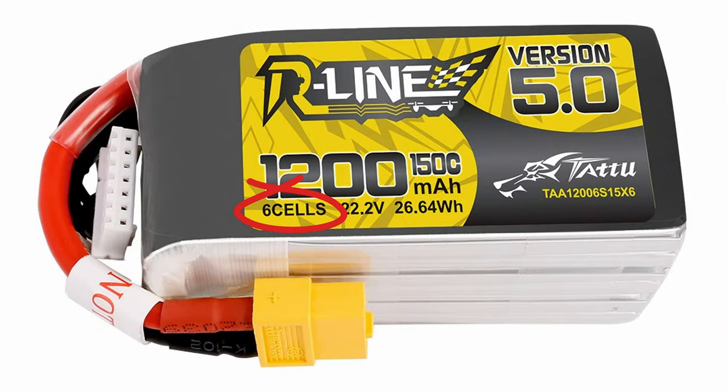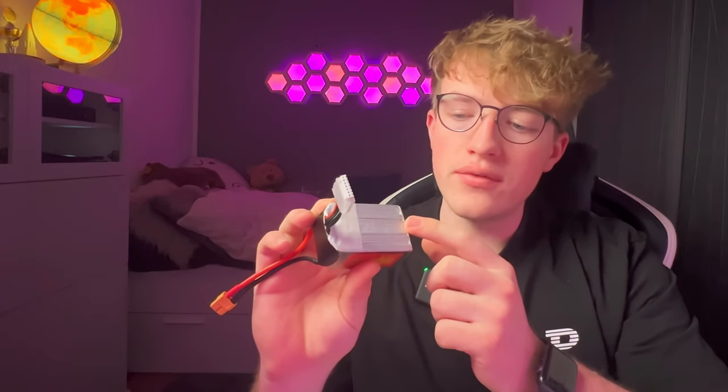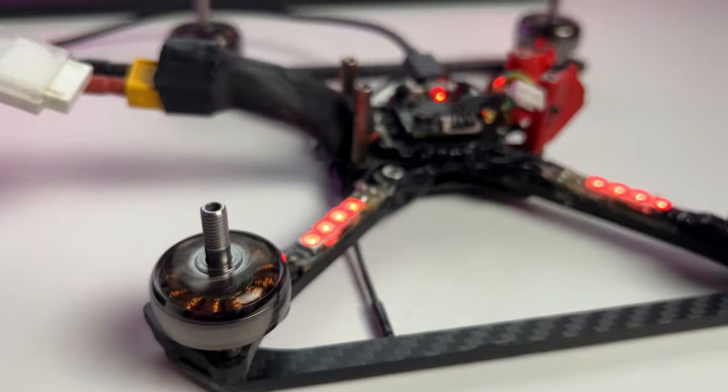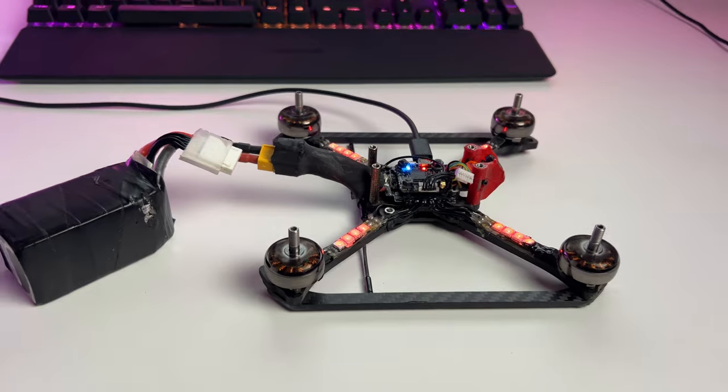LiPo batteries may have multiple cells. The S-rating on the battery refers to the number of cells — so this 4S LiPo right here has four cells, and this 6S LiPo right here has six cells. Battery voltage directly affects motor speed, so using a higher cell-rated battery can increase the power of your drone. However, adding more cells makes the battery heavier and more expensive, so remember this when you purchase your next LiPo.